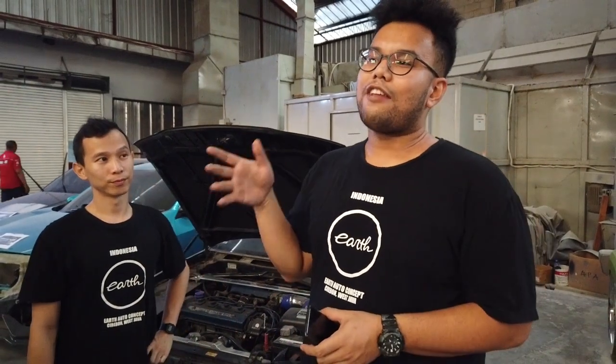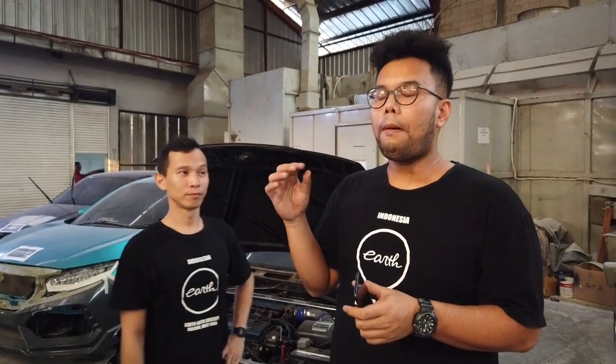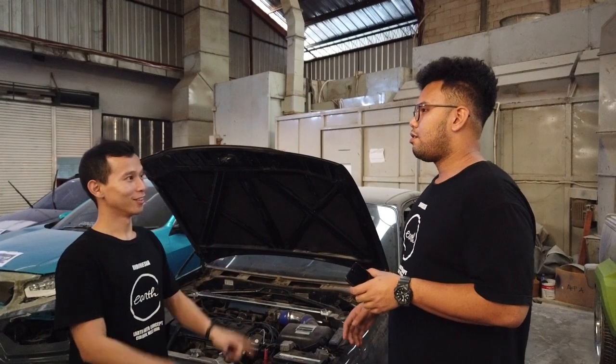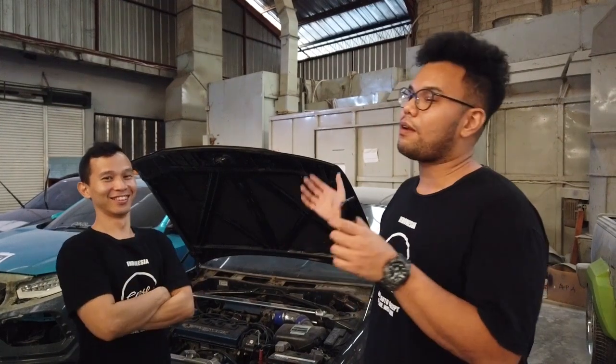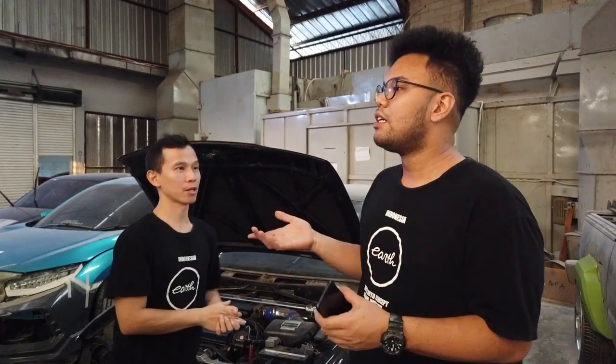Si Dibo sekarang gue pengen ganti velgnya lagi, karena sebenernya body club itu velgnya udah buat Evan. Velgnya nanti kita atur. Nah ini gue mau siapin dulu. Kita mau keep in touch sama kalian. Jadi walaupun kita lagi sibuk, kita sempet-sempetin buat bikin vlog buat kalian. Biar gak ada pertanyaan kayak Corolla kemarin jadi diapain nih.